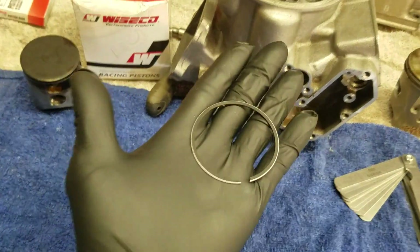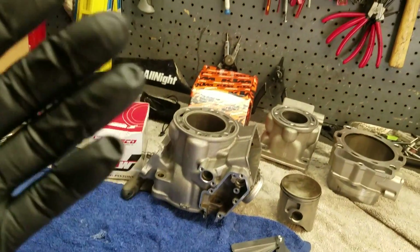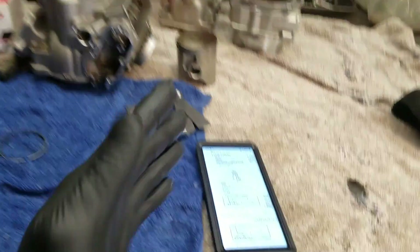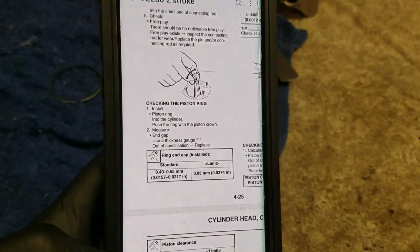Welcome back to the shop. In this video I will be discussing piston ring end gaps — how to check them, when to adjust them, if you should adjust them. We have two-stroke cylinders here and a four-stroke cylinder. We're going to be digging into the manual to see what it has to say. So let's do it.